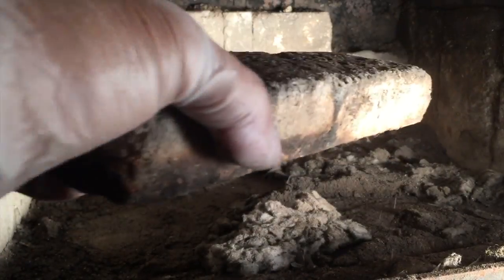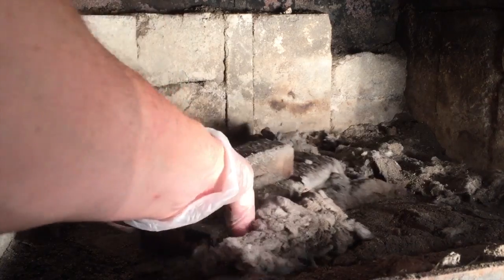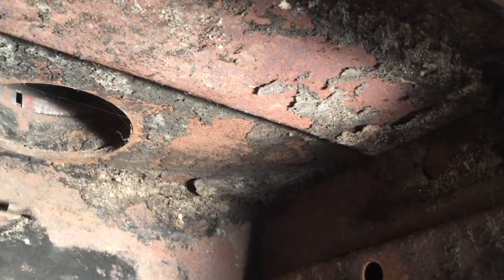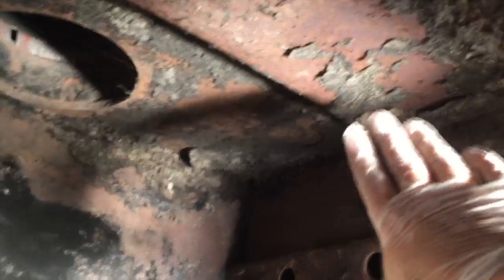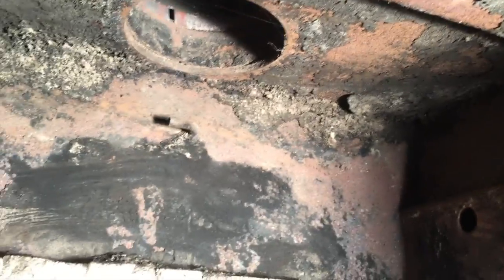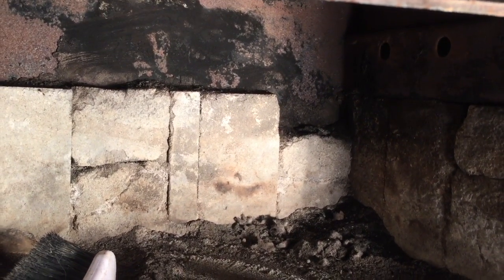I'm not sure where these ones went — looking at them, they might go along the back there, so these ones will have to go back in. I have a diagram, but you can see the buildup in here. Since I'm here cleaning it all up, I want to reach in and clean that up and get that stuff out of there as much as possible.